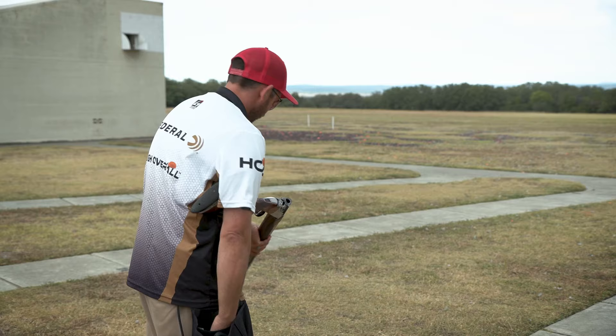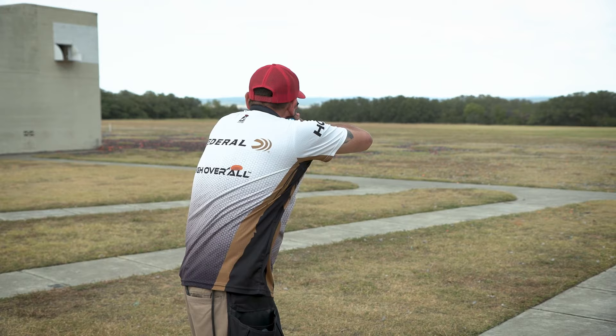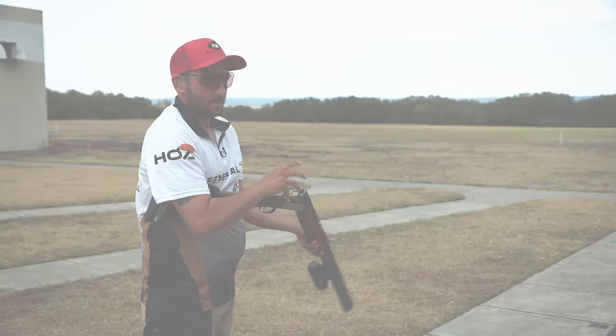All right, here we go. Swing through, swing through, swing through. Pull. Pull. Pull. Pull.